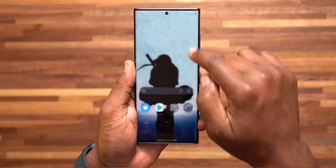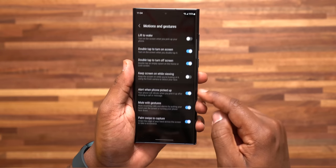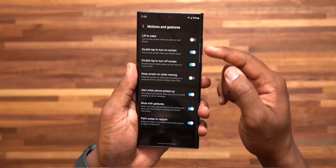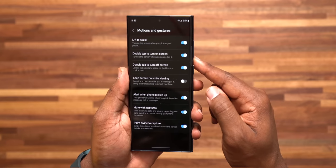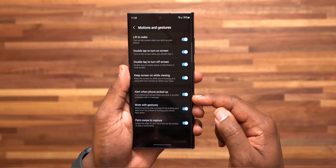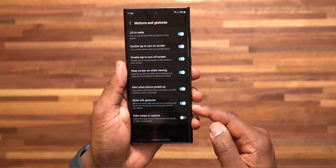Number 19: I like to set up my motions and gestures. Go to settings, Advanced Features, and go to Motions and Gestures. In here you can turn on or off what you like. I make sure I have lift to wake turned on, double tap to turn on and off the screen, keep screen on while viewing, alert when phone picked up, and mute with gestures turned on as well.